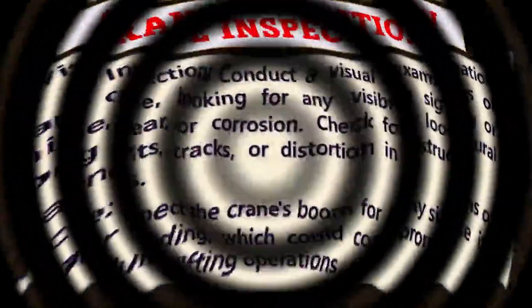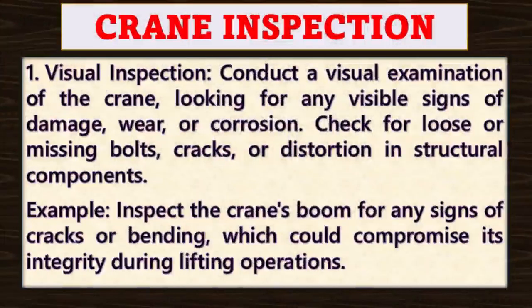Point number one: visual inspection. First of all, you need to conduct a visual examination of the crane, looking for any visible signs of damage, wear or corrosion.